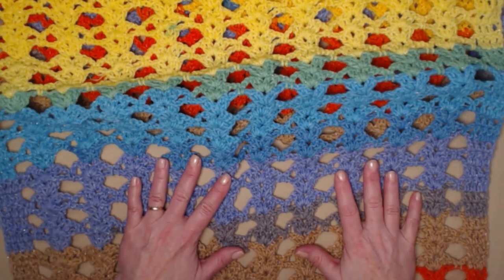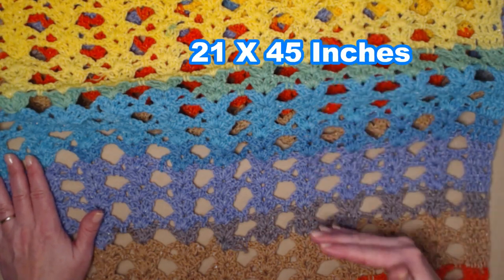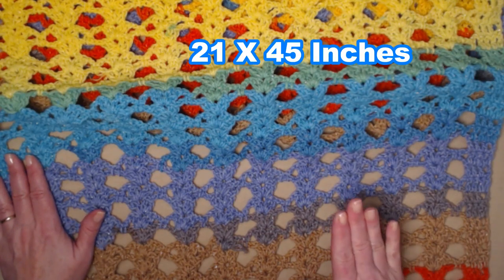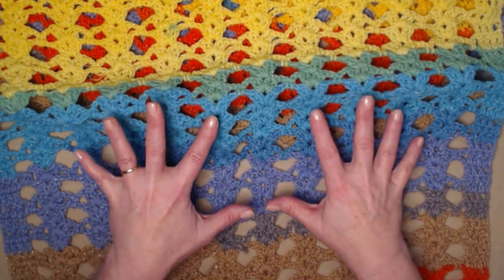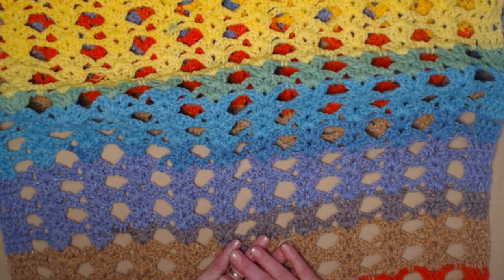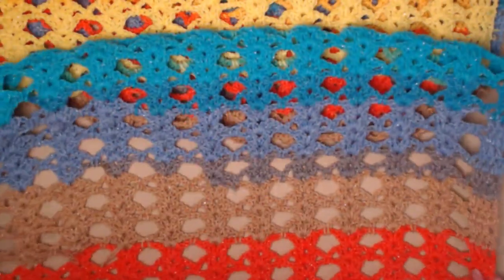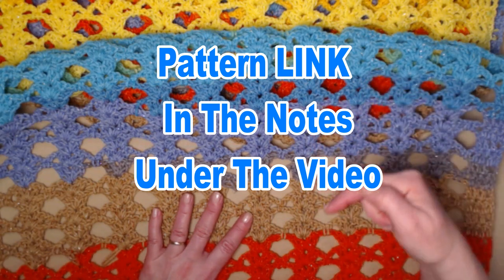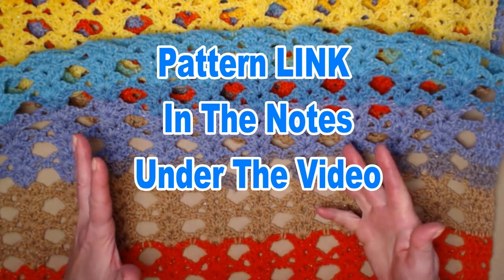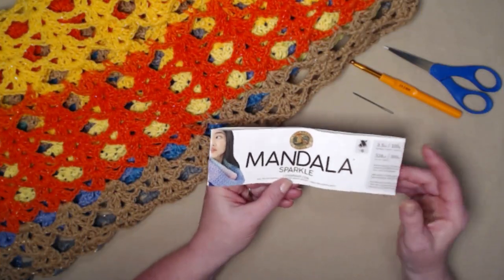This shawl measures approximately 21 inches across and about 45 inches in length, but of course you can do the repeats as many times as you want to make it as long as you'd like. You can find all that information on the blog along with the pattern and lots of good pictures, and as always you'll find the pattern link down in the notes underneath this video.